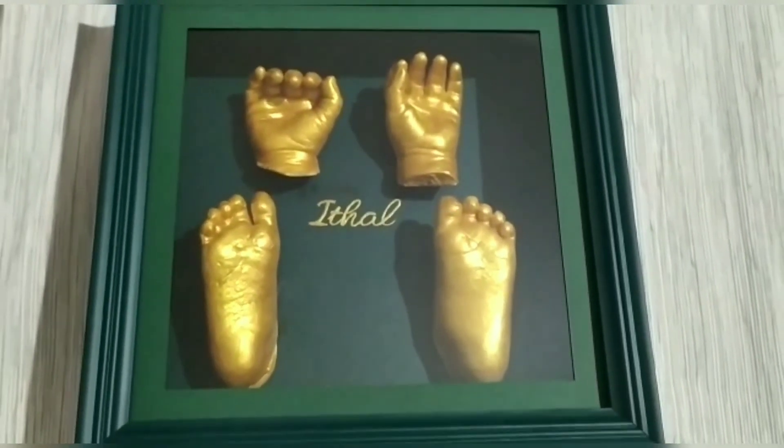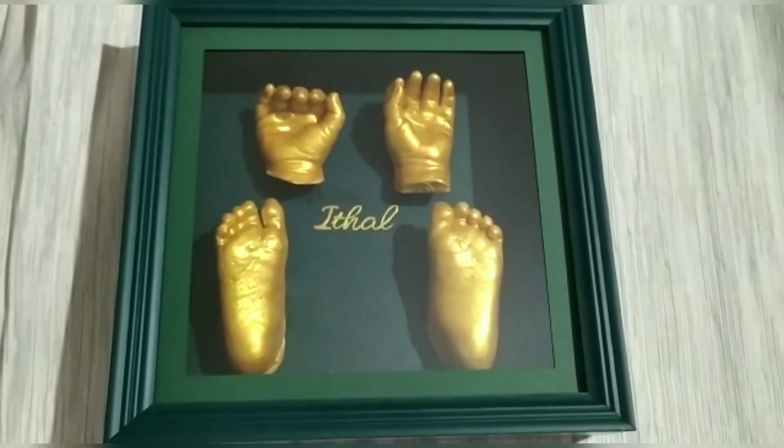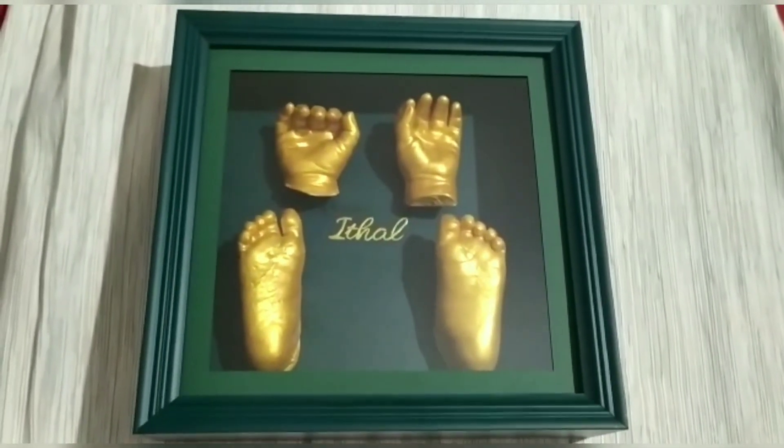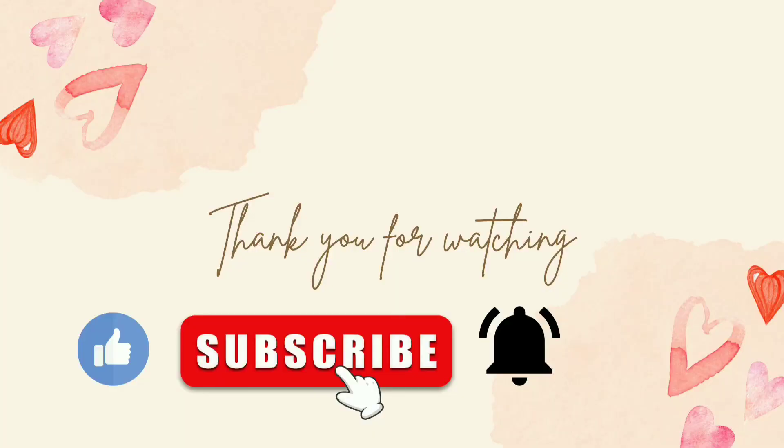I am using these products. The link is in the description box. It is available on Amazon. Thank you for watching.